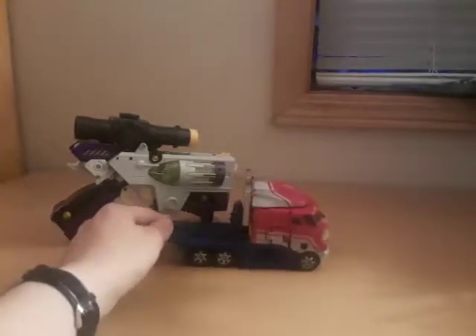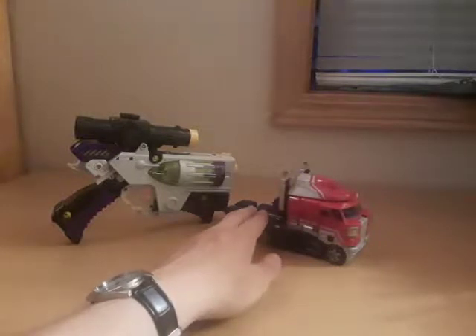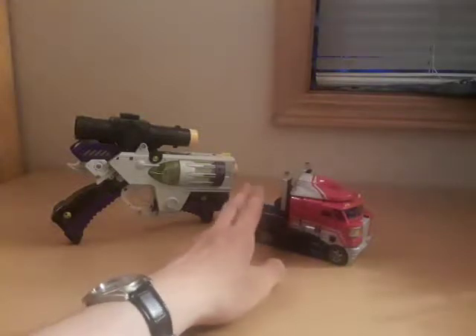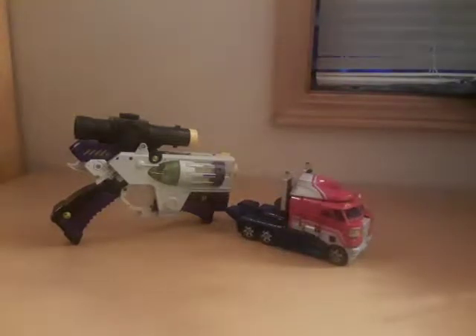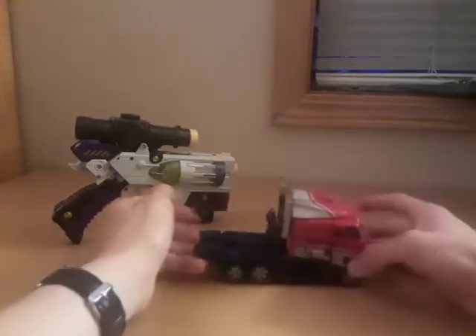The semi truck look for Optimus has pretty much been his form for the longest time. The only exceptions I could think of are the fire engine from Robots in Disguise, the battle truck from Cybertron, and the fire engine from Animated. And if you can hear some kind of pelting, it's starting to rain outside.